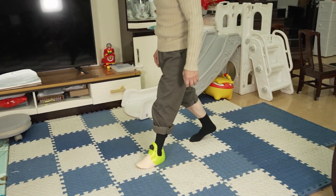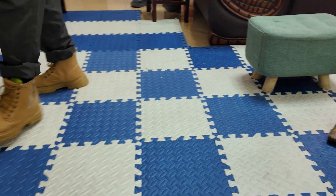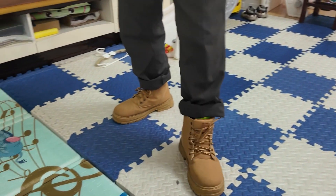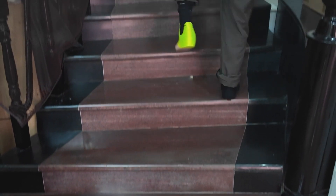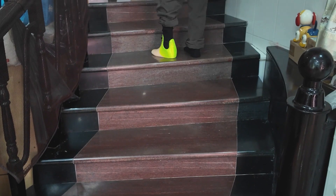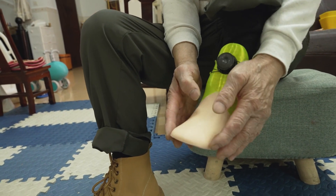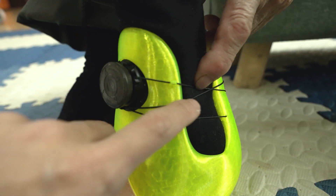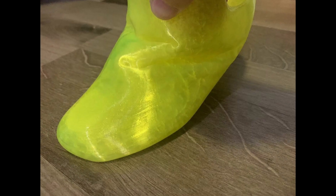But foot V1 is still not quite perfect. While walking without shoes indoors, the bottom is a little slippery on the floor and it's a bit narrow — not very stable when standing and walking. Also, the strap hurts a bit on the Achilles, and the top of the overall prosthetic is still too hard. What's worse, after about a week the structure collapses.